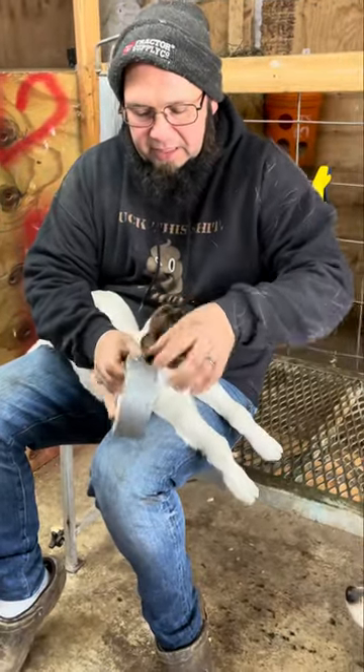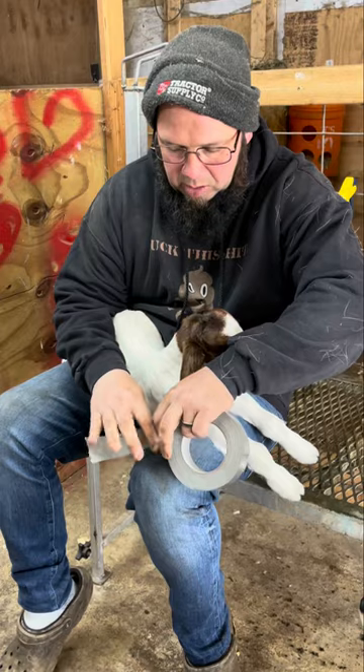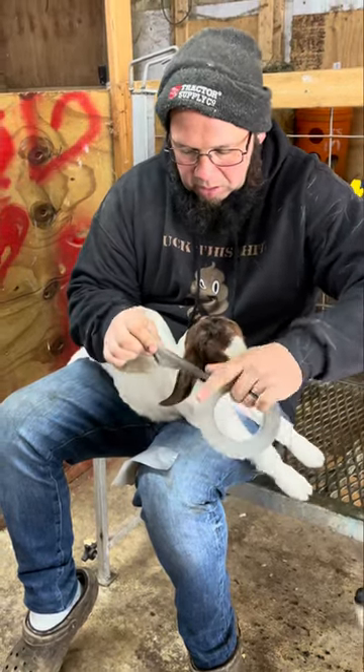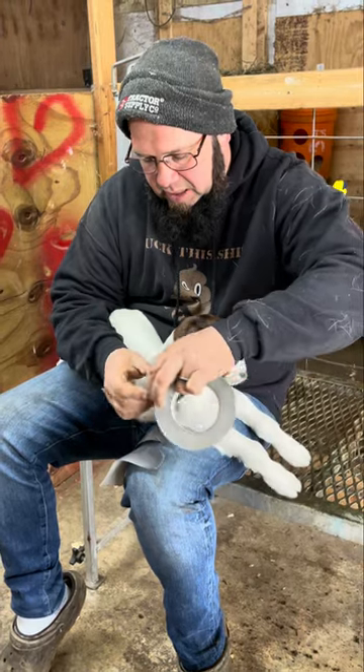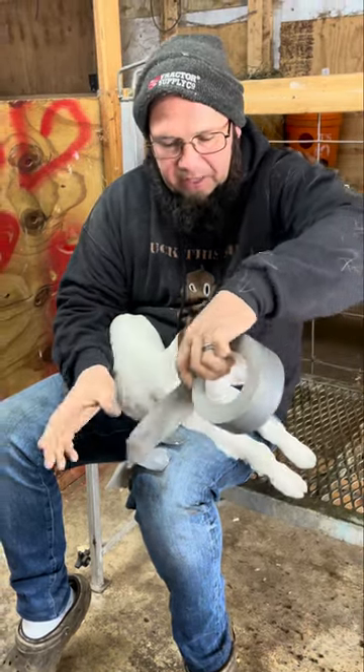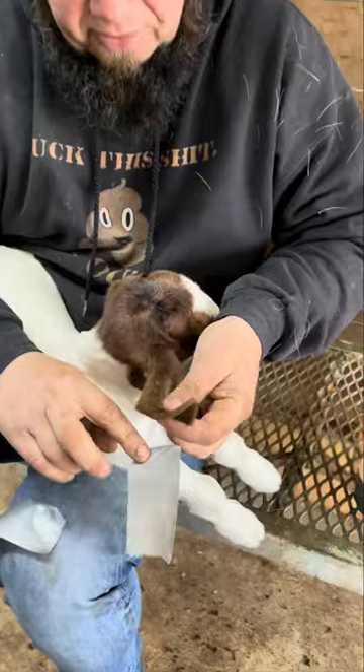You take three pieces of duct tape, all of them about the same size. Doesn't need to be any special duct tape. You fold their ear out flat.